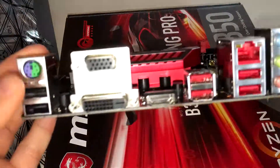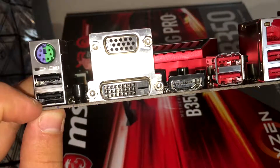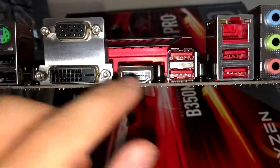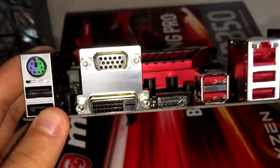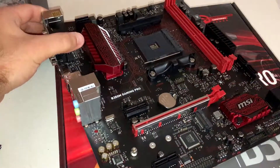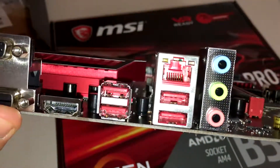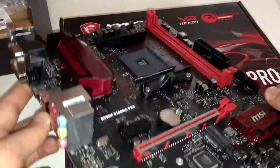Looking at the rear I/O panel: it has a PS/2 port for keyboards and mice, two USB 2.0 ports, a VGA port, a DVI port, HDMI, and USB 3.0 slots — I confirmed these are just USB 3.0, following the colour scheme. There's also an Ethernet port and HD audio ports for your microphone and speakers.